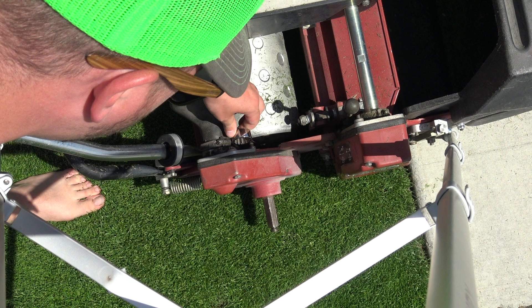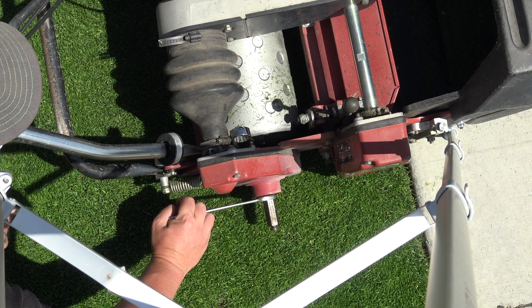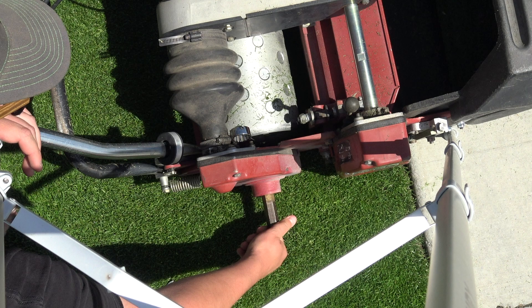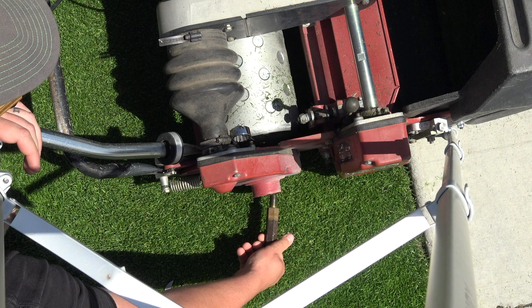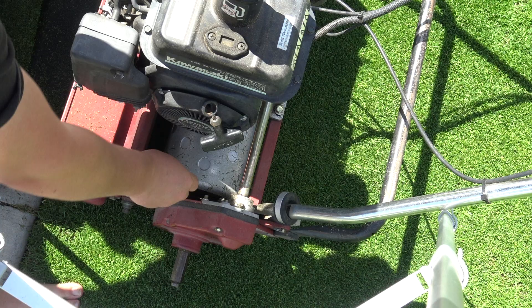All you've got to do to take this off is take the 1-inch wrench — there's a spot right here that it'll slide right onto — then take your 7/8-inch wrench and pull it forward, and it screws off. They're really long threads so it takes a little while, but these transport posts come right off just like that.